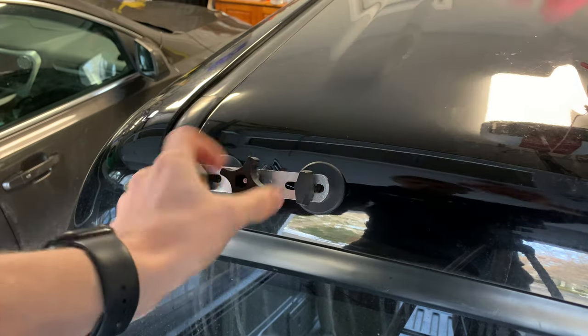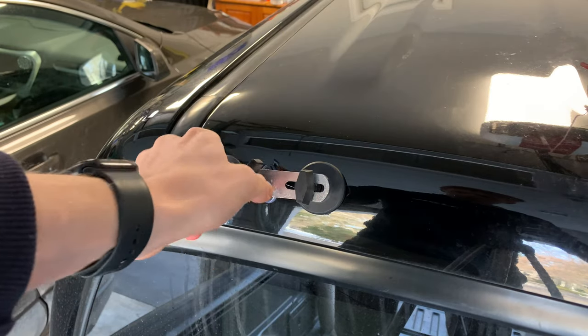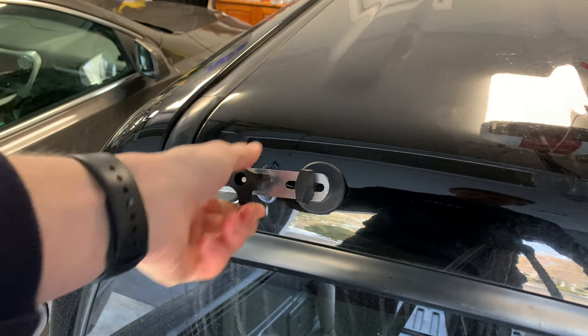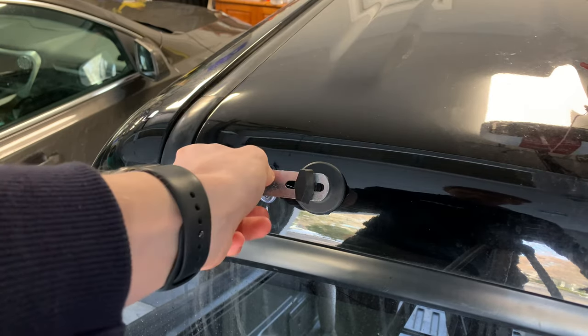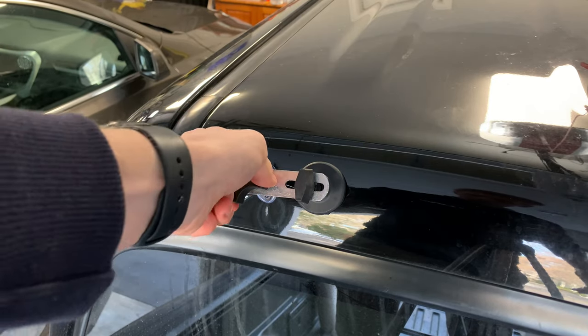It's kind of nerve-wracking while you're doing this. You really feel like you're going to either break something or absolutely ruin the dent and make it worse, because you really got to crank down on that knob to make sure you're pulling that dent out. It's hard to turn, but you just got to keep going at it and it'll eventually just pop right out.